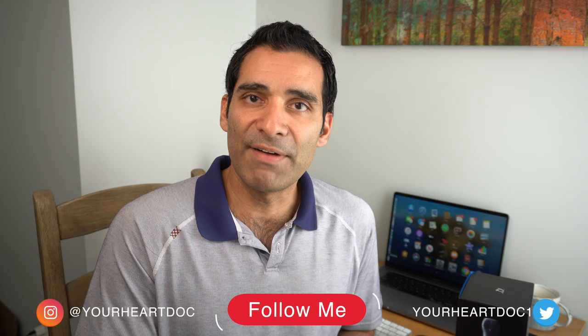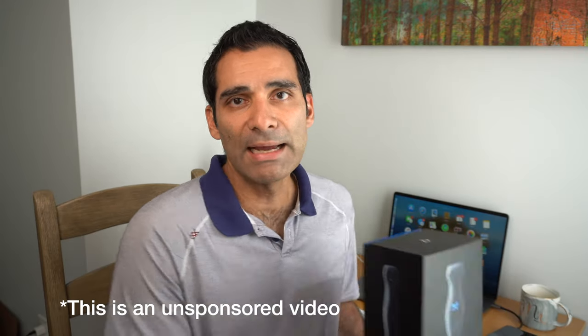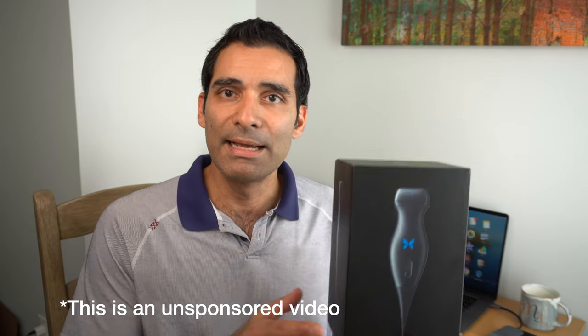What's up YouTube? My name is Dr. Ali Hader. I'm an interventional cardiologist. Thank you for checking back into the channel. In today's video, I'm going to talk about a nifty little device that I use in my practice that you may be thinking about purchasing or just trying to learn a little bit more about — and that is the Butterfly IQ Handheld Portable Ultrasound. It basically is a handheld ultrasound that plugs right into your iPhone and allows you to do a variety of ultrasound POCUS examinations at the bedside.